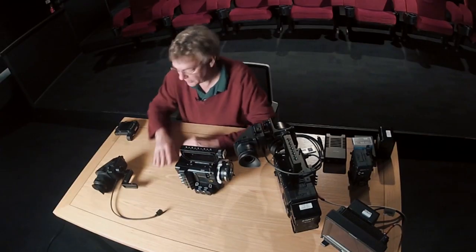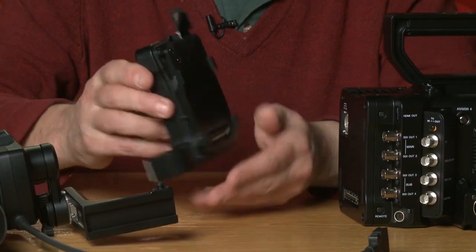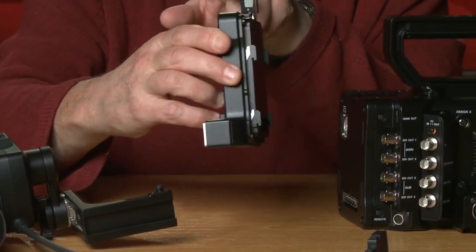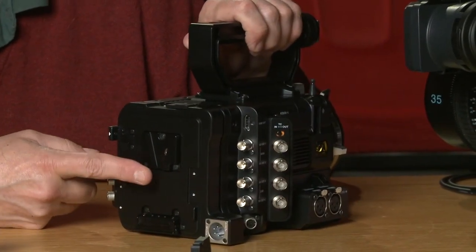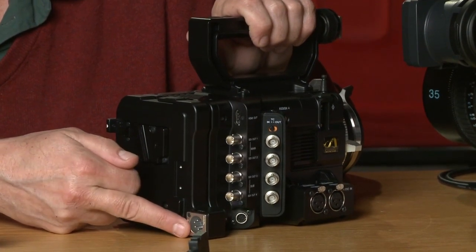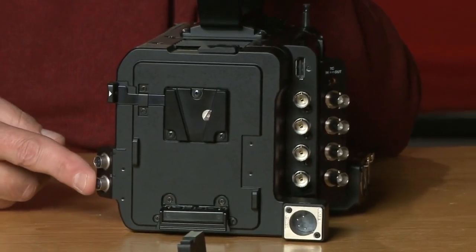So what are the other component parts? The first one is a battery mounting adapter — this little unit here. You can see how it works: there's a little handle on top, and very simply it just slots on there and encloses like that. Now I have the battery interface here — the V-lock interface — and an external 12-volt input, plus two 1.8-amp 12-volt output connectors.